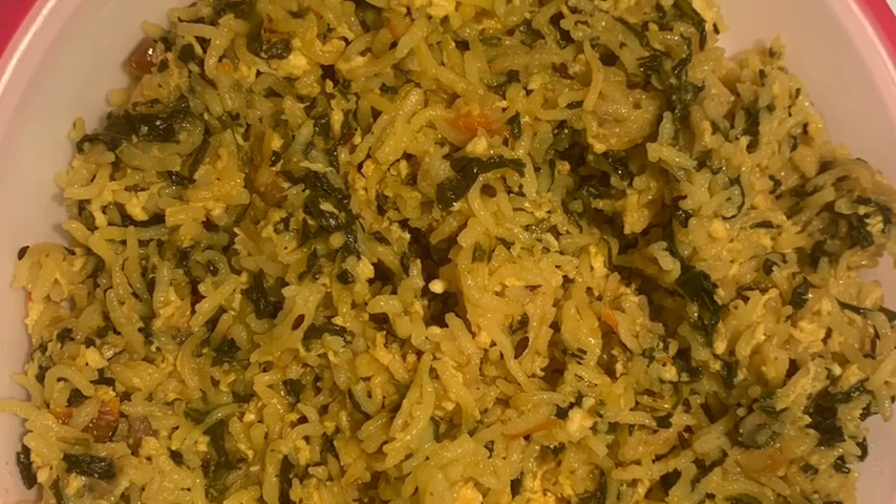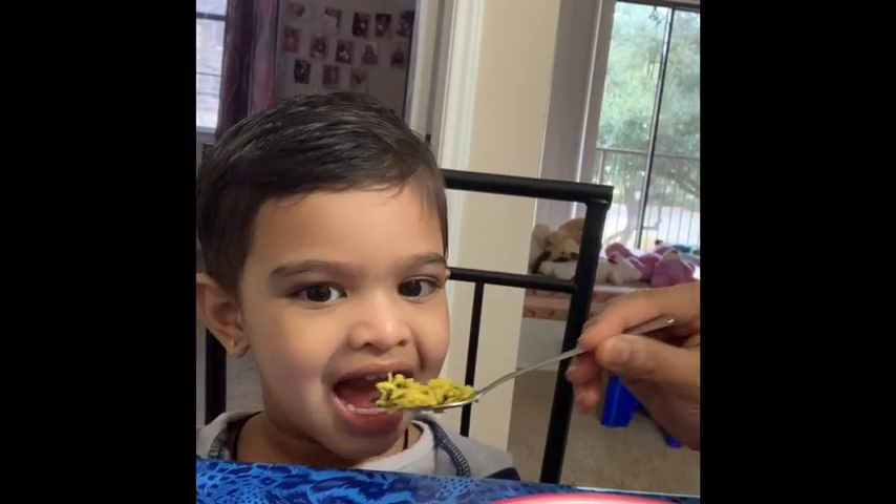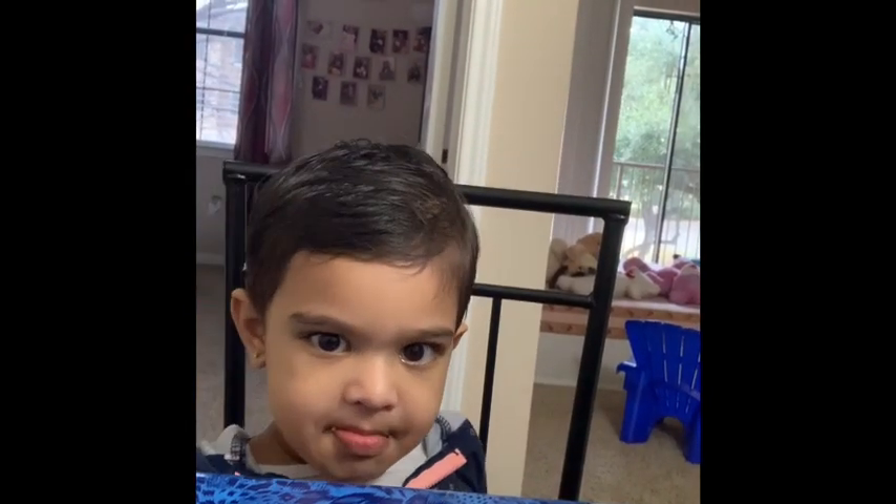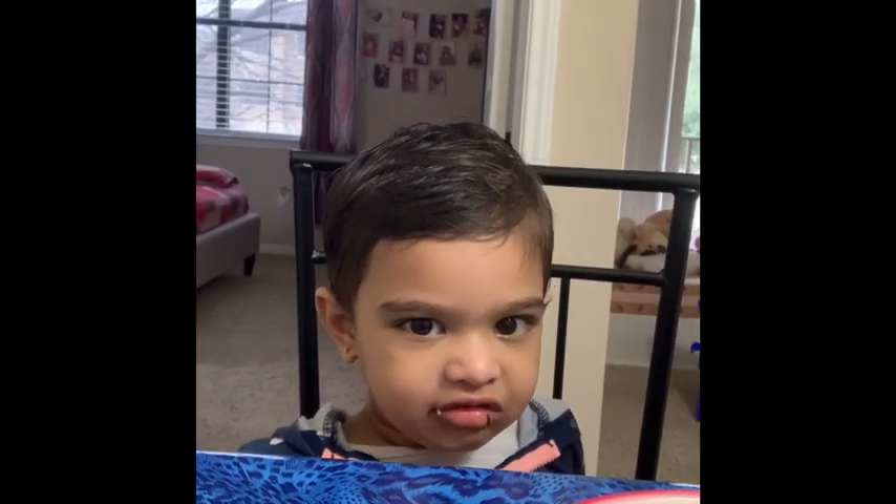How is it? Yummy, you like it? Good job, smile!